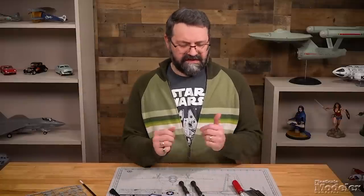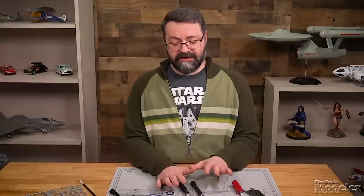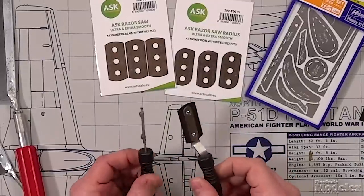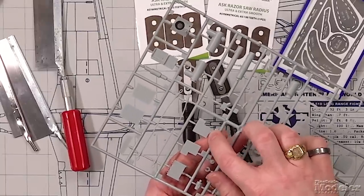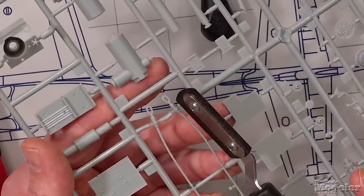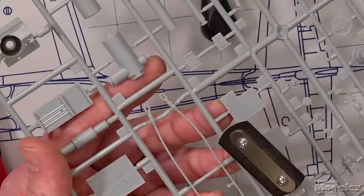What would you use these saws for? You could use them for plastic and wood. I would not recommend them on metal or anything hard. Like the standard razor saw, these are also useful on resin parts. They're super useful for getting into tight areas — particularly on sprue where you're not sure you can cut a piece out with snips without damaging the part. You can use the fine side to remove the plastic holding a piece, then come back and clean up with a file.